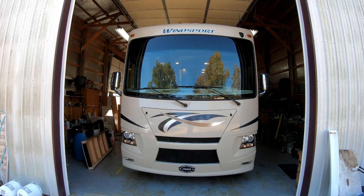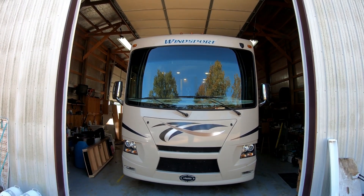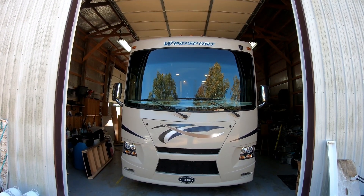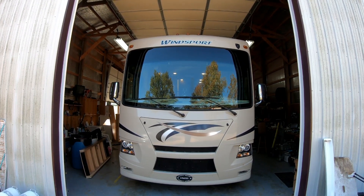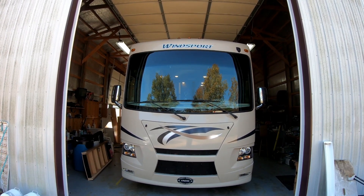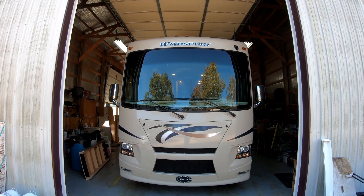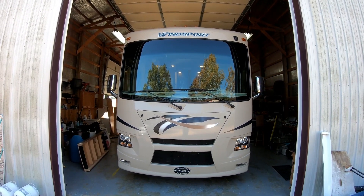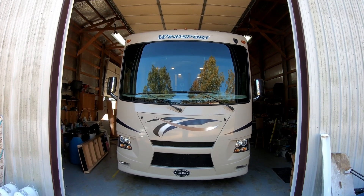Good morning, this is Dave from Down the Road We Go, and this is another in-the-shop video. It's going to be a short one today because all we're going to do is winterize the Windsport 34J. The temperature is getting down to 30 or less, so we want to get this done. We usually leave it winterized until we get to the first RV park where it's above 40 or 45, then we'll de-winterize it and take the winter trip from there.